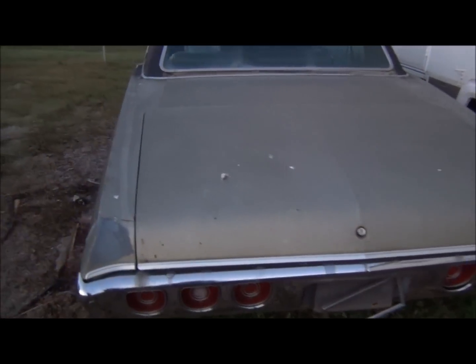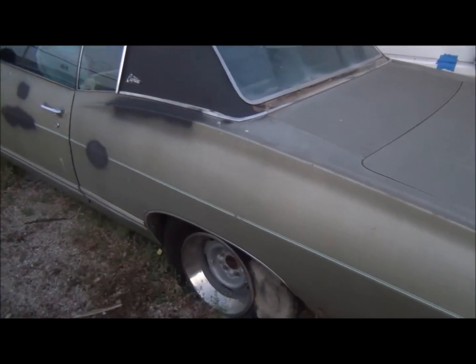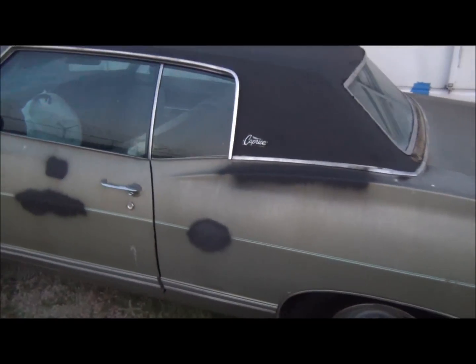So this is my '68 Caprice. I purchased it a couple months ago for $700. The body is in real good shape. The doors are real sturdy.